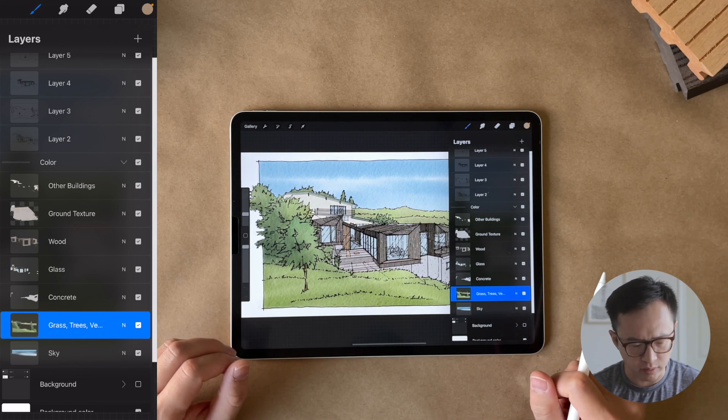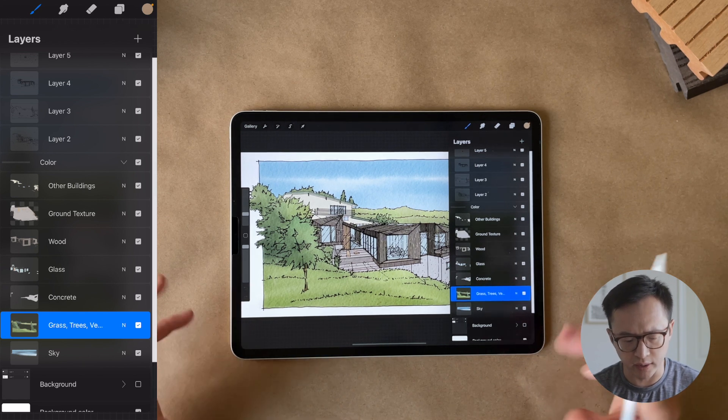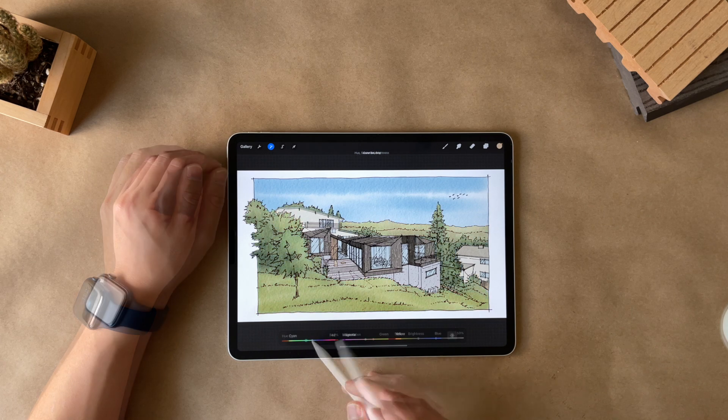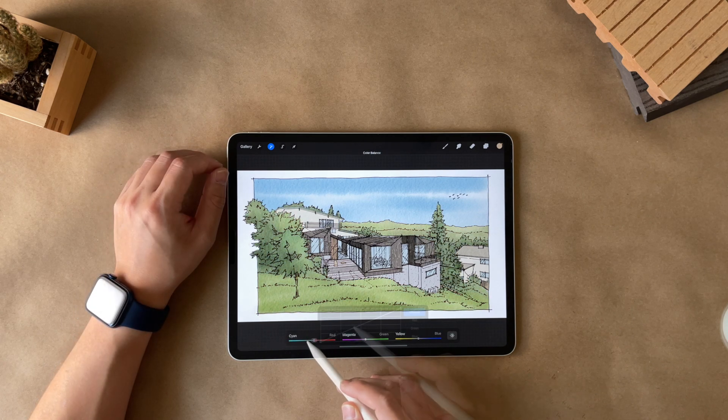But grass, trees, and vegetation can share a layer because their tone is fairly similar and close to each other. I follow this workflow so it makes it much easier if I need to tweak their individual colors without impacting other materials. And usually I am quick to pick the color in the beginning, knowing that at the end of the drawing I can color grade with saturation, color balance, and curve adjustments. This is probably the biggest advantage of working on the iPad.